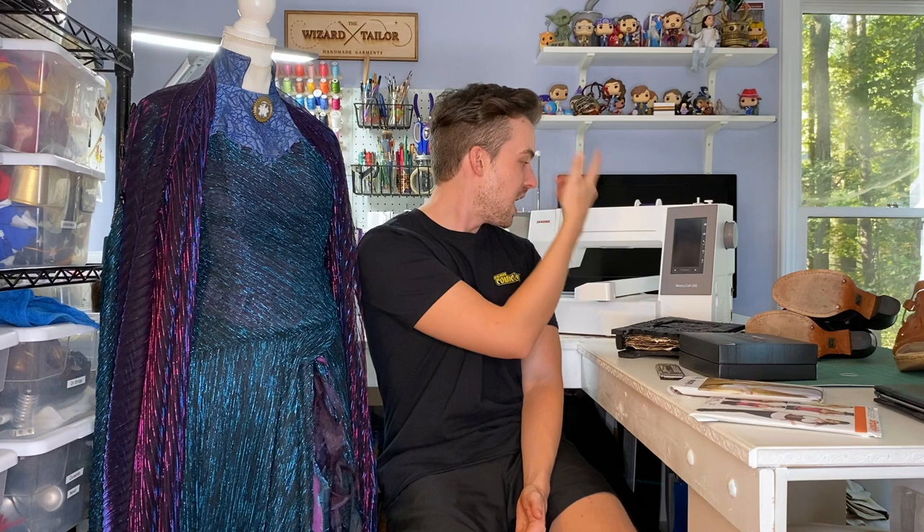Thank you so much for watching this cosplay breakdown video. If you have any questions about things I didn't answer, please put them in the comments and we'll try to get to those. A huge thank you to Janome for the use of my machines — I'm part of their Janome Maker program. My Continental M7, my Memorycraft 550E, and my serger were all essential in making this costume. If you've enjoyed this video, please give us a like. If you'd like to see more cosplay content or Harry Potter wand content, give us a subscribe. We are on Instagram — I am at TheWizardTaylor, Haley is at HobbitParty. Keep the magic alive, and we'll see you next time.